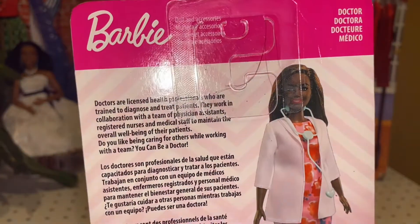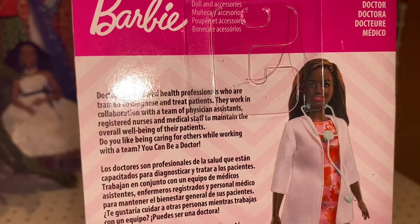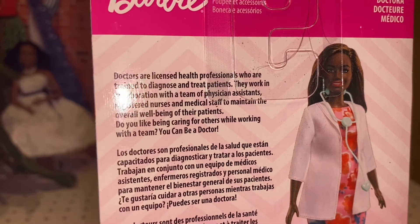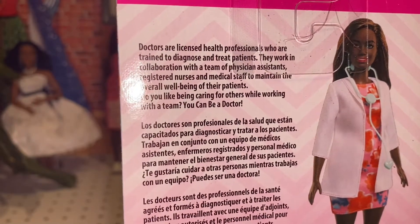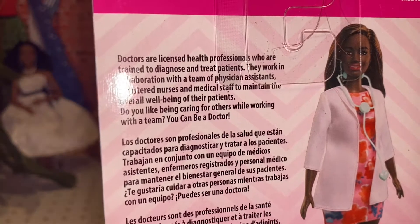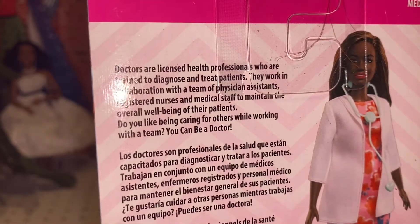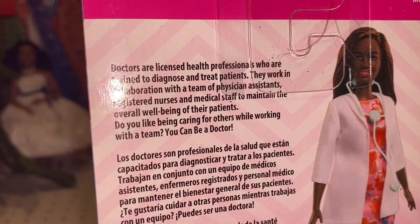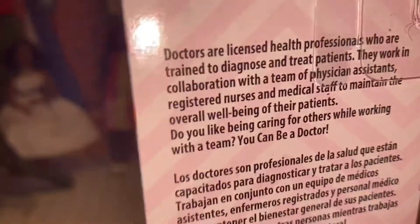It says: 'Doctors are licensed health professionals who are trained to diagnose and treat patients. They work in collaboration with a team of physician assistants, registered nurses, and medical staff to maintain the overall well-being of their patients. Do you like caring for others while working with a team? You can be a doctor.' That's a good little snippet.